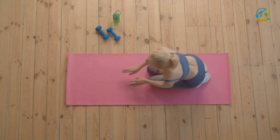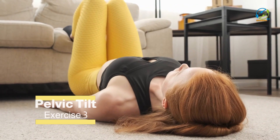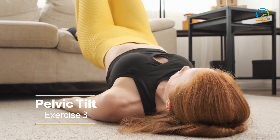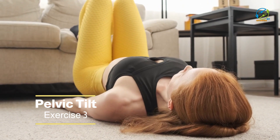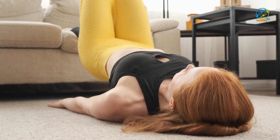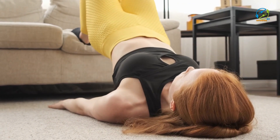Do 10 to 12 repetitions on each side. The pelvic tilt is a simple exercise that can help relieve tension in your lower back muscles. Lie on your back with your knees bent and your feet flat on the ground. Then slowly tilt your pelvis upwards, pressing your lower back into the ground. Hold this position for a few seconds, then release and repeat for 10 to 12 repetitions.